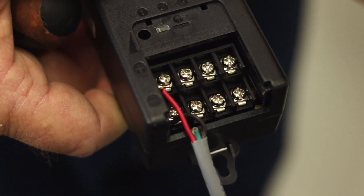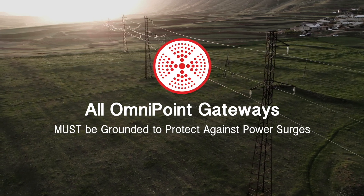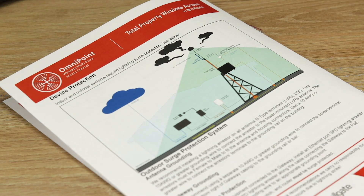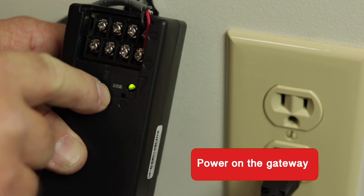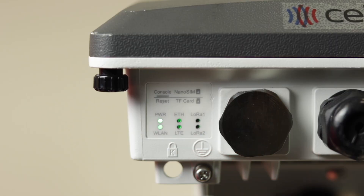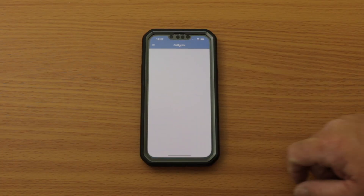All Omnipoint gateways, whether used outdoors or indoors, must be grounded to protect against power surges. See the Omnipoint Gateway Install Guide for recommendations on how to do so, or contact Cellgate technical support for input. Once you have completed all of these steps, power on the gateway.